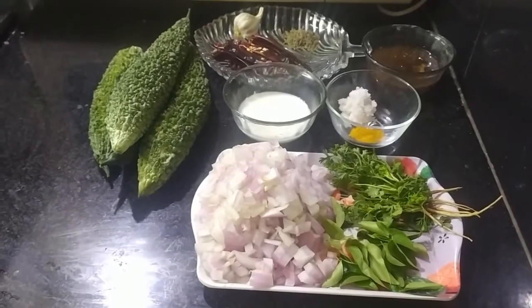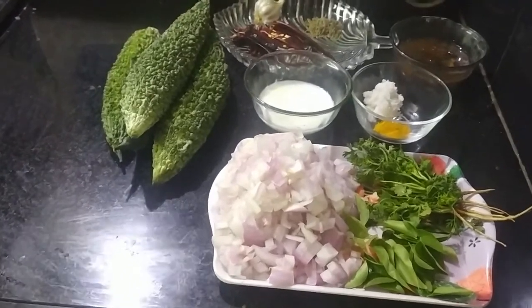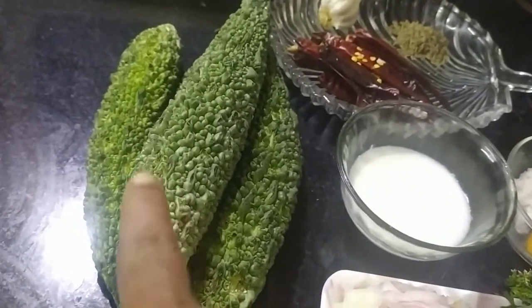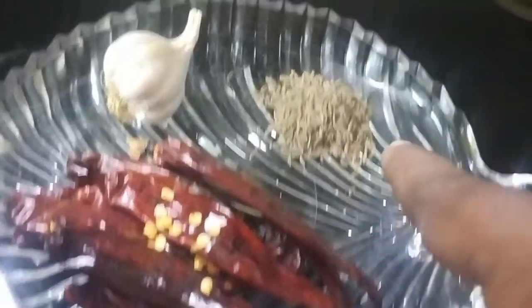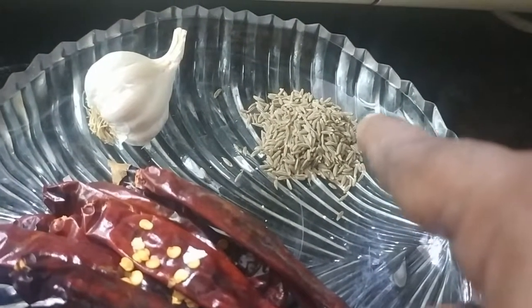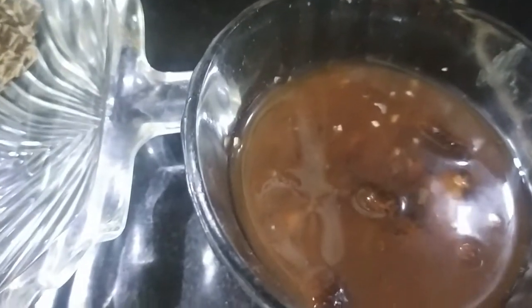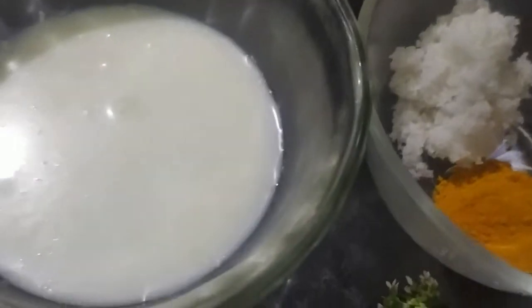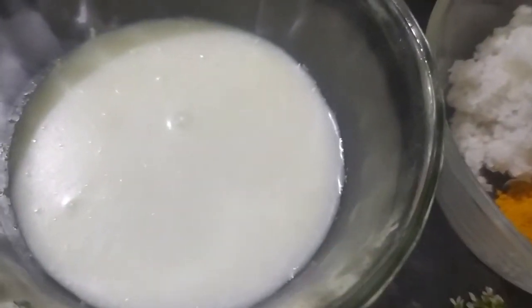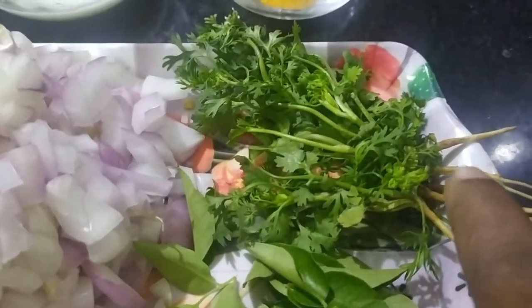Hi friends, welcome to Jyoti Foods. Today we will make karela fry. For this we need half kg karela, 10 red chillies, 1 teaspoon cumin seeds, one small pot of garlic, 2 tablespoons tamarind pulp, 1 tablespoon salt, 1/4 teaspoon turmeric, 2 tablespoons sour curd, one big onion, few curry leaves, and few coriander leaves.